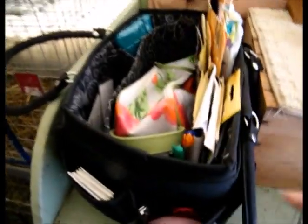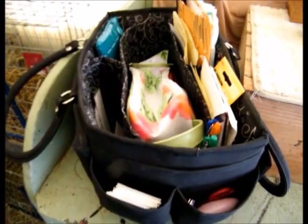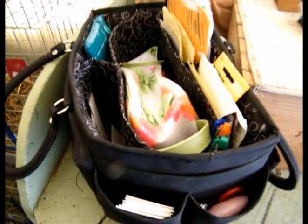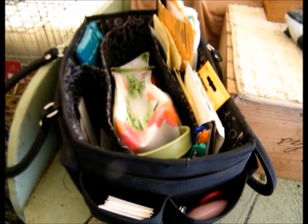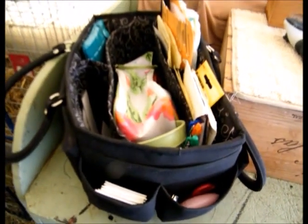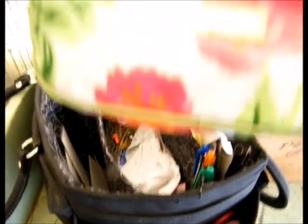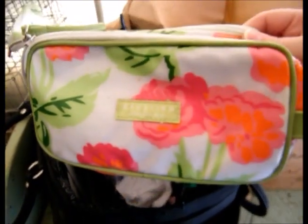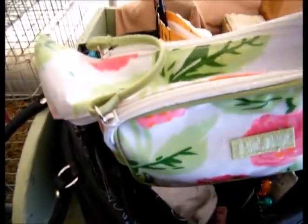This is my go-to grab-and-go grooming bag. It's a little bit messy, but it's got everything I need to grab and go to a show quickly. I don't have a lot of time — I have three boys, I work, my husband has his own company that I help with, plus with the rabbitry. This is actually my tattoo kit — it's a Kenneth Cole Reaction makeup bag I picked up at a yard sale. It's perfect for my tattoo pen and all my ink and supplies, and it fits great in my little bag.